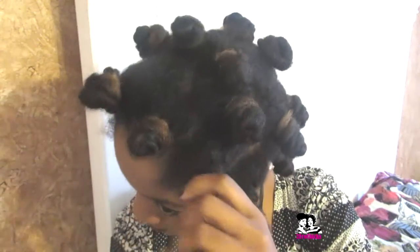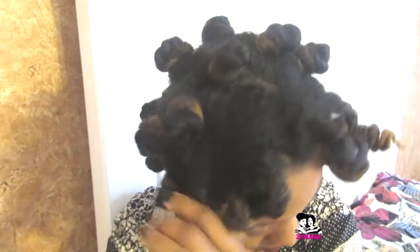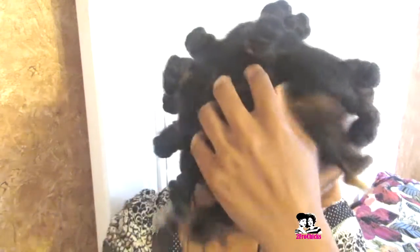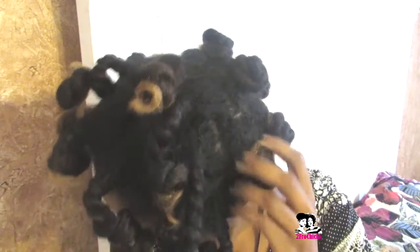It's the next day — go ahead and unravel the knots. Do it really softly, don't pull on your hair, just let it unravel softly and gently. You'll see the ends are curly — that's what I love about Bantu knots, the ends are always curly. It gives you a curly finish, and when you unravel and separate the strands it gives you a really big fro, which I love.